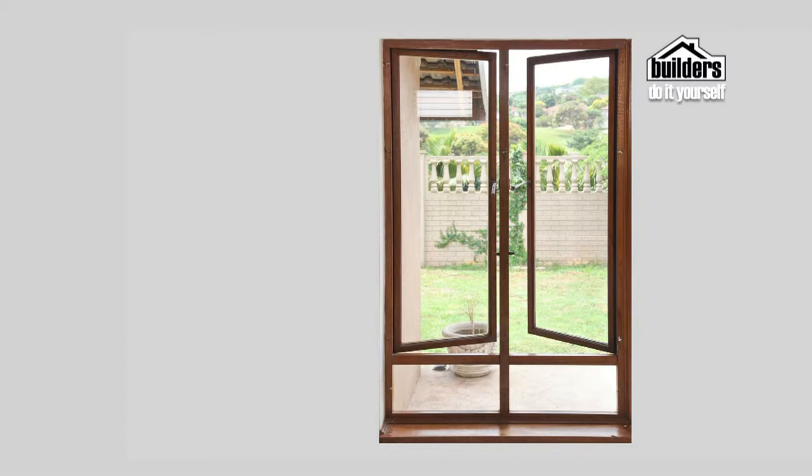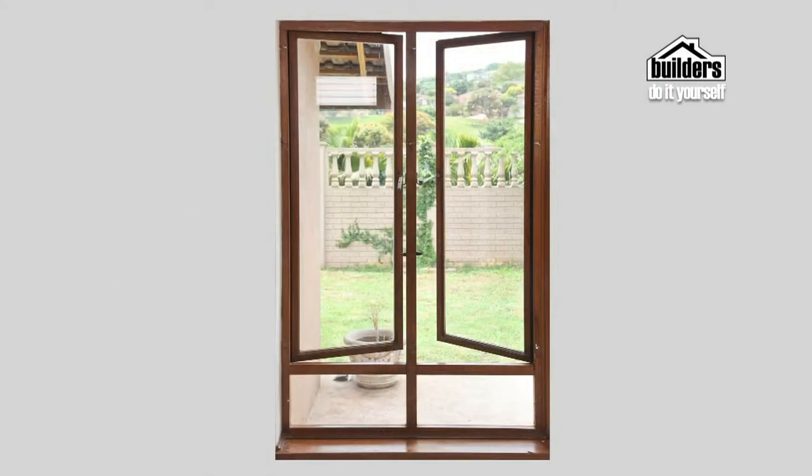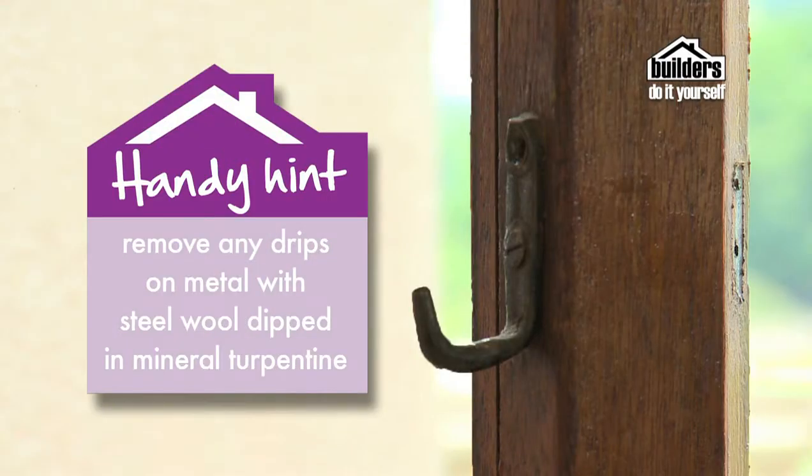If you have casement windows, open them halfway. Protect your glass with tape and mask off the walls around the window. Paint them in the following order: 1. Crossbars and rebates, 2. Top and bottom cross rails, 3. Hanging style and hinge edge, 4. Meeting style, 5. Frame. The brush strokes should follow the construction of the joinery, so vertical brush strokes cut off the horizontal ones. Remove any drips on metal fittings with steel wool dipped in mineral turpentine.